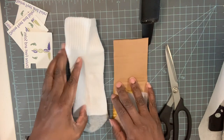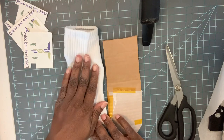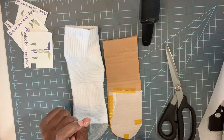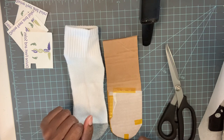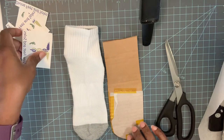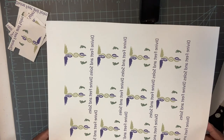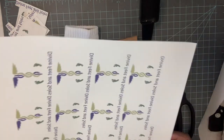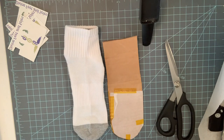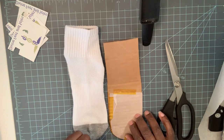What I'm doing here is sublimation. I have an Epson WorkForce 7710 that I use to print the sublimation prints. This is the logo — some of them are already cut out that I printed on sublimation paper, and I just cut the images out and place them on the socks.